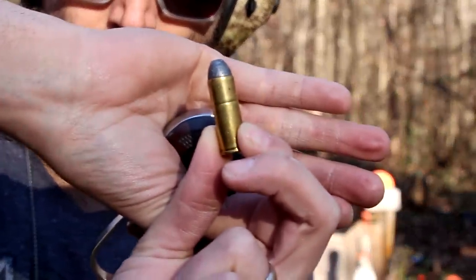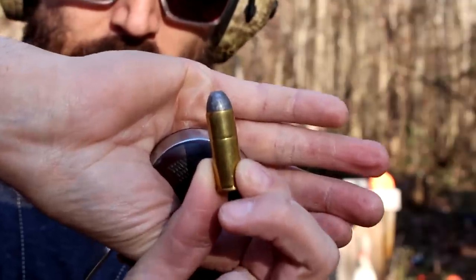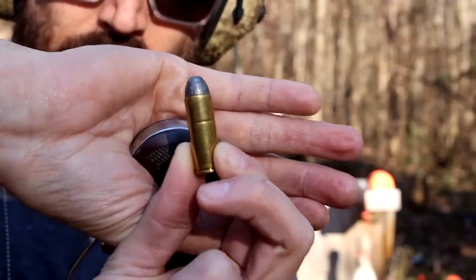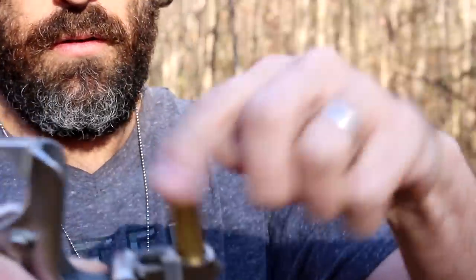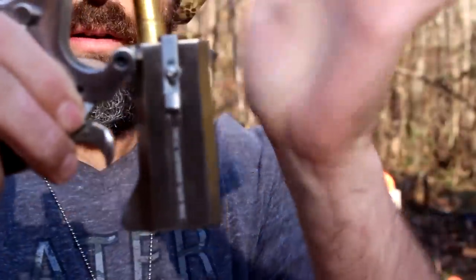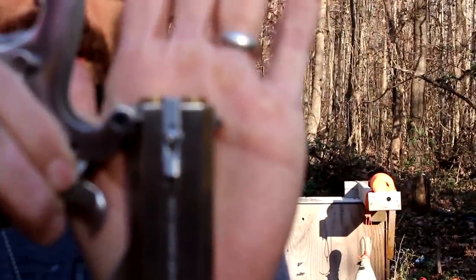45 Colt — this is a big bullet. If you want to take something down, this thing's got stopping power. Look at those big beautiful golden bullets fit right down in there.